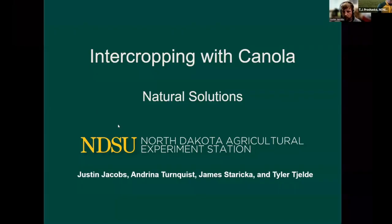Good morning. My name is Justin Jacobs. I'm a research specialist at the NDSU Williston Research and Extension Center and I've been working with intercrops since 2018, and I have extensive experience both on the research side as well as my personal farm in these production practices.